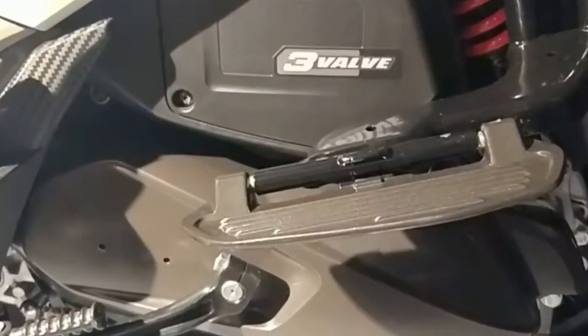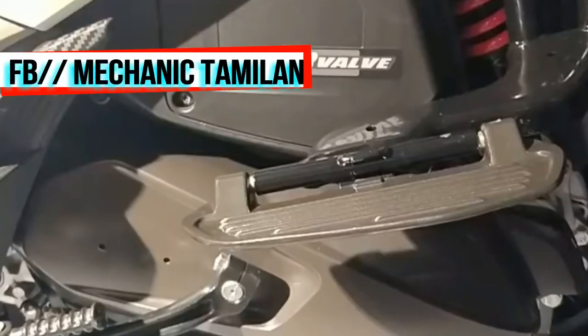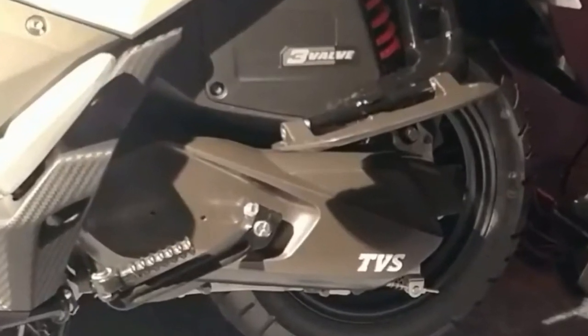We are going to talk about the 124.9cc single cylinder, 4-stroke engine with 3 valves. It produces 9.4 PS at 7,500 RPM and 10.4 Nm torque at 5,500 RPM.